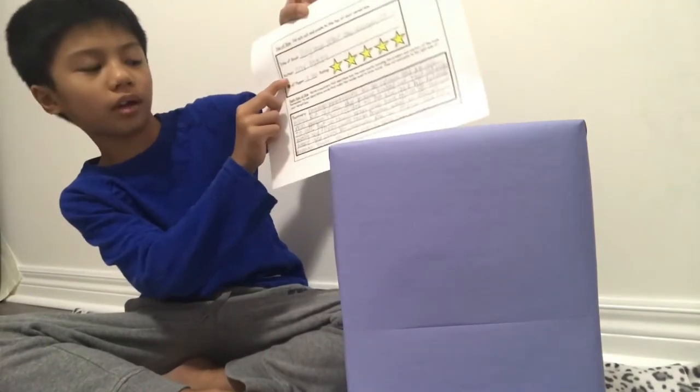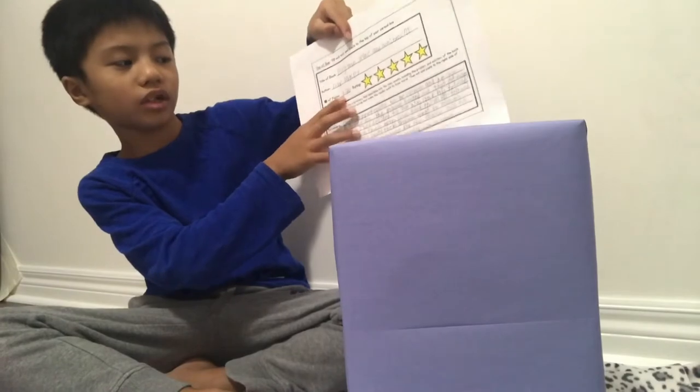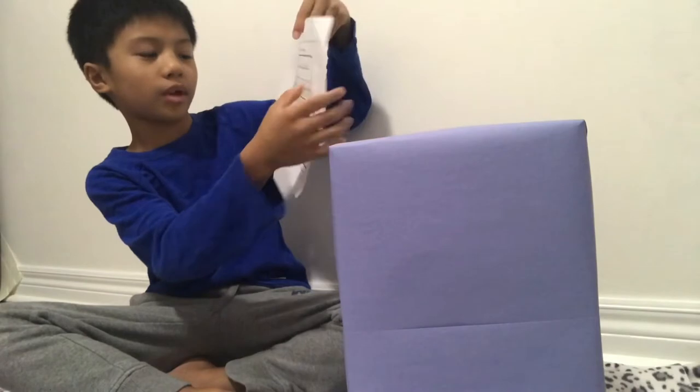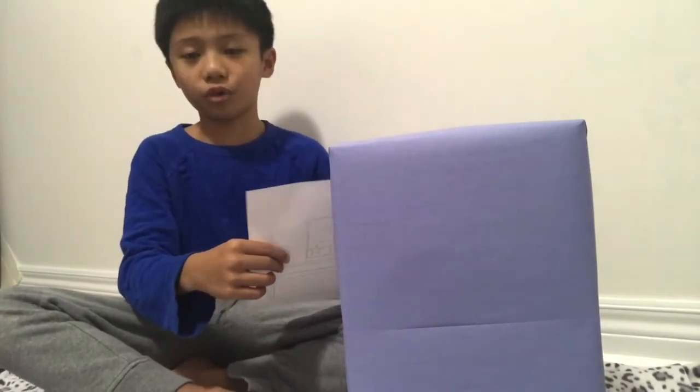I'm going to cut this — and here's my title of my book, and the author, and the pages, and how I like it so much. I'm going to put it on the other side of my cereal box.